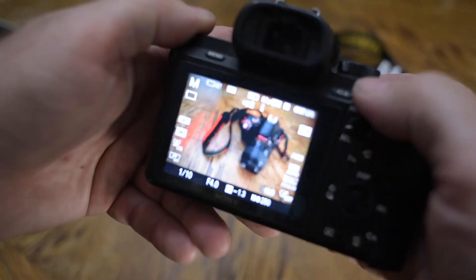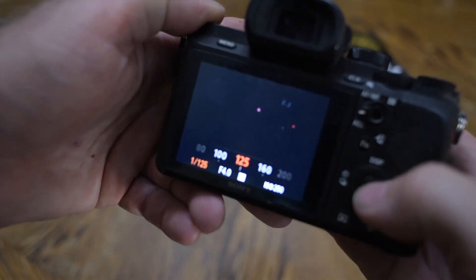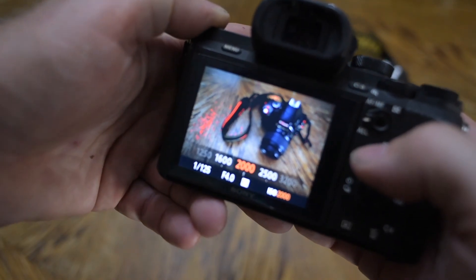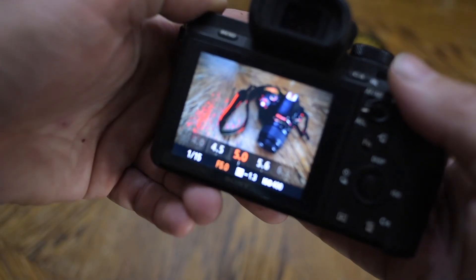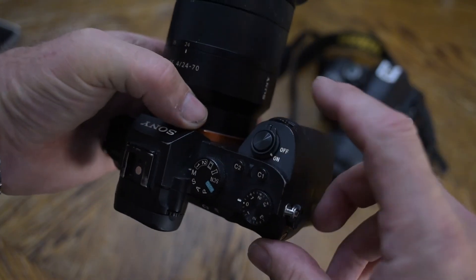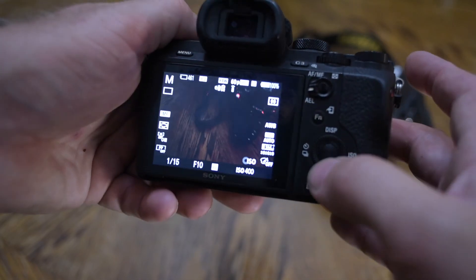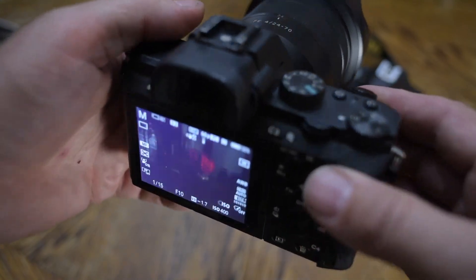It allows me to do things like — say I want to slow down the shutter speed and then dial up some ISO to make up for it. That's not a great idea, but it works. Say I want to stop the aperture down — I'm just rolling this knob because it's currently assigned to the aperture. This knob is currently assigned to shutter speed, and this dial on the back is assigned to ISO. So I can make changes rapidly and on the fly.